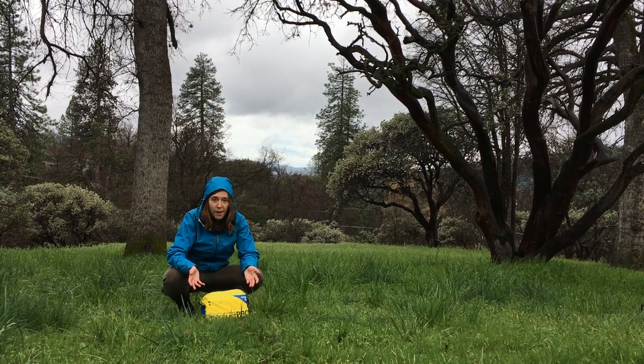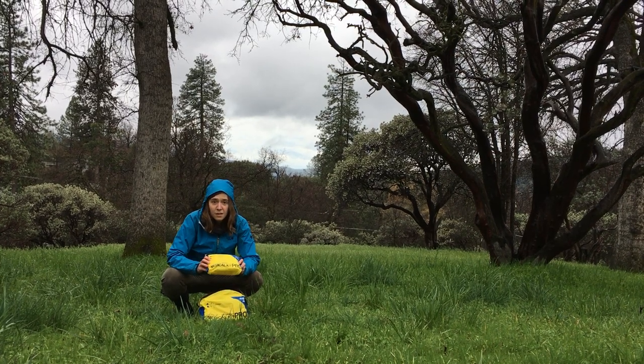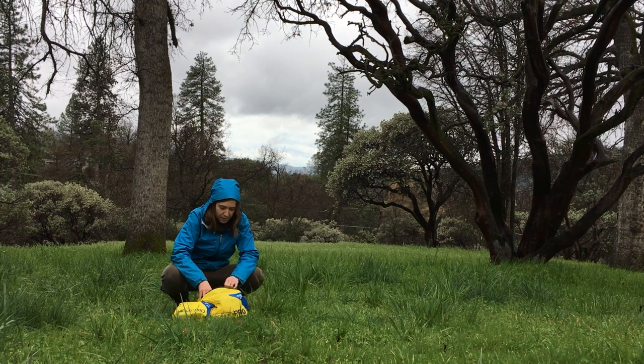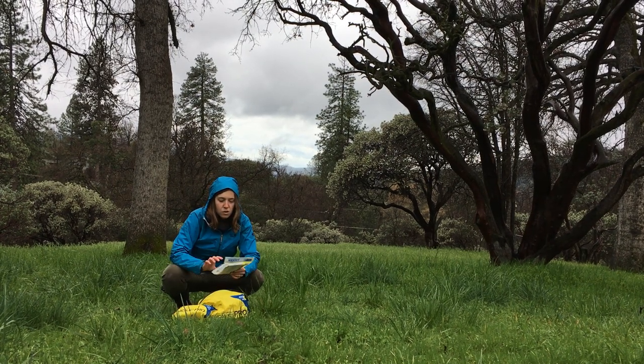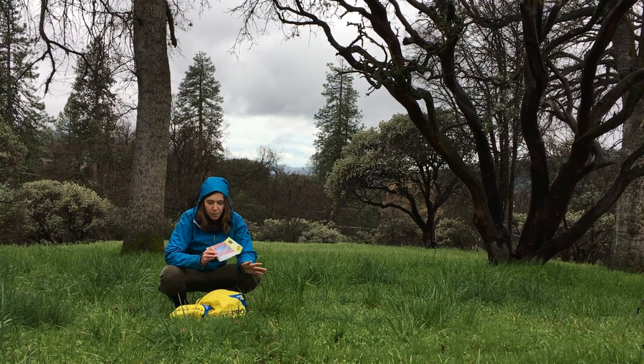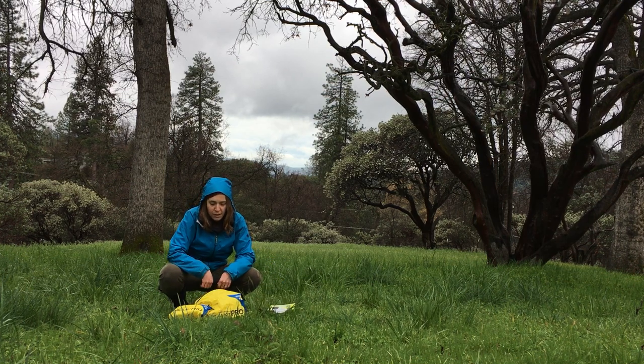One thing I really like about this particular kit is that it's very organized, so I can pull out something like this, which is a smaller kit that I use for day trips. It also has these compartments with these dry flex bags, so they are waterproof, and they keep things from getting all jumbled and mixed around when I'm trying to pull things out and actually use them and do first aid.